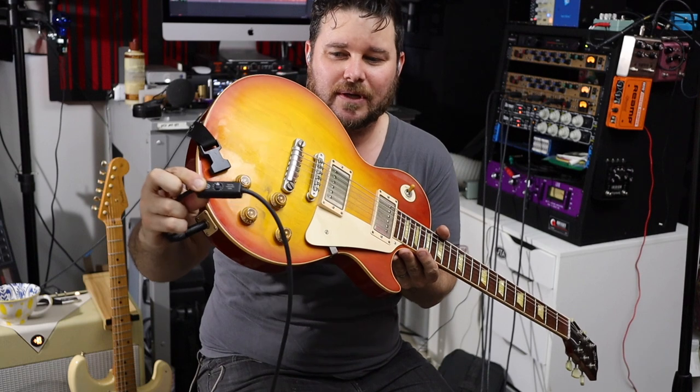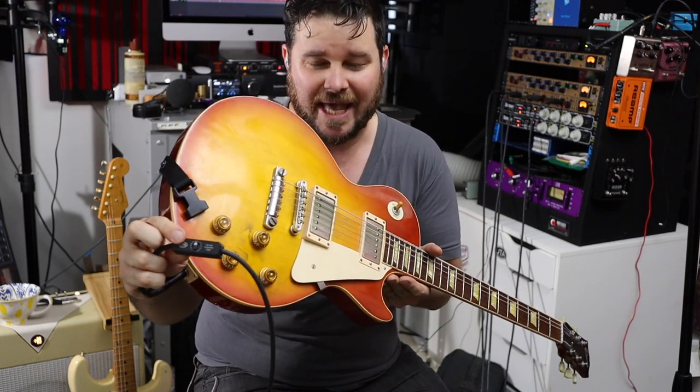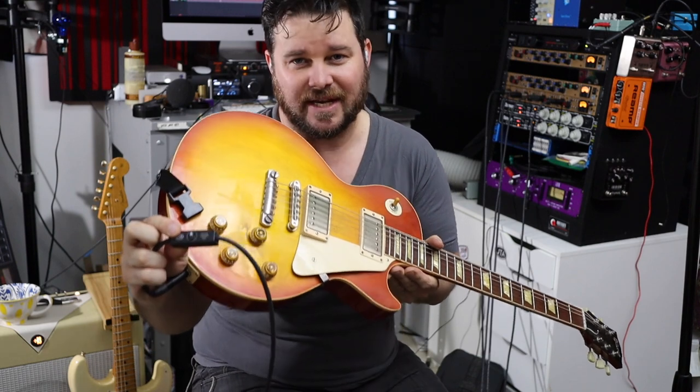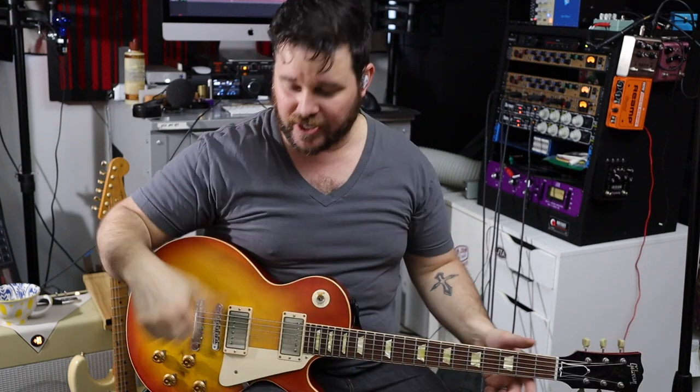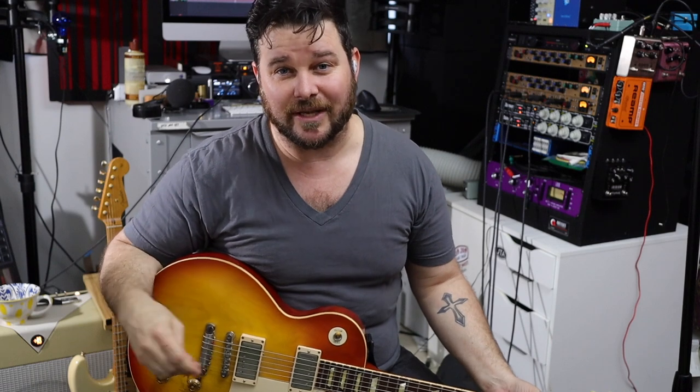One of my friends asked about the thing on my cable. This is an Undertone Audio UTA Varycap cable — it has variable capacitance. A lot of people ask why you'd want capacitance on your cable, but it's pretty cool. Sometimes I'll use it to tame some of the high end and dynamics, especially with really bright single coils. They're a little expensive — about a hundred bucks. Right now I'm not using any capacitance though.